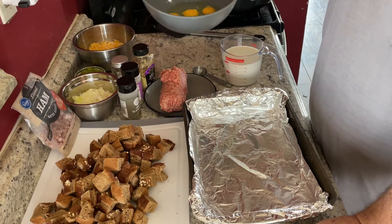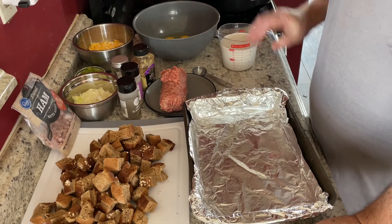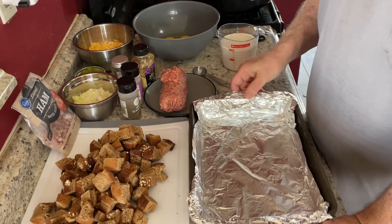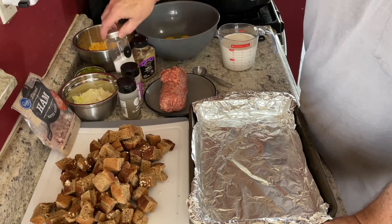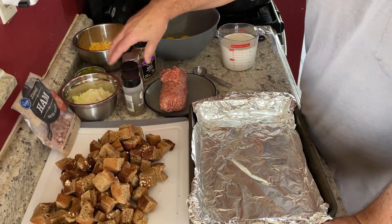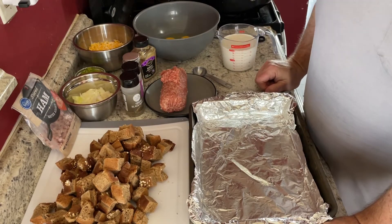I've got six eggs broken up, two cups of whole milk — it says use two percent but I didn't have any — a pound of sausage, some whole grain mustard, salt, garlic powder, and black pepper. The recipe didn't call for any of these spices but I'm going to put them in to give it some extra flavor.